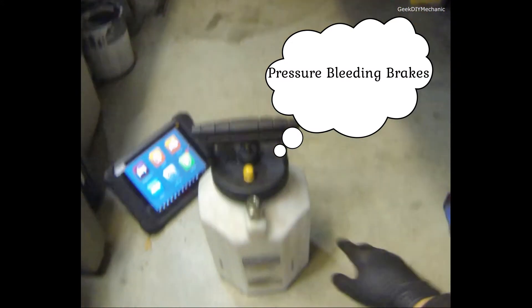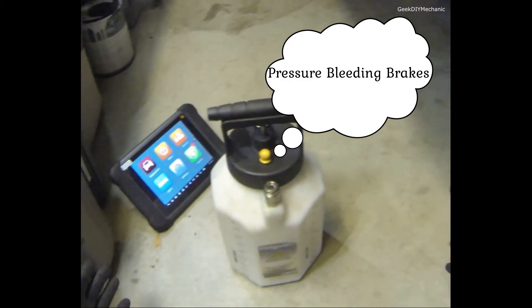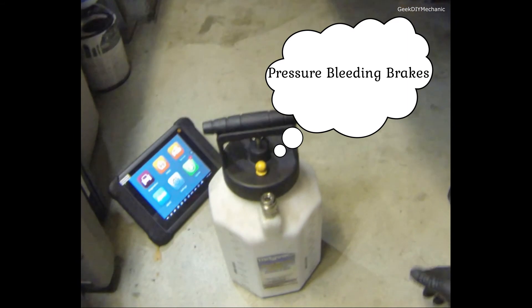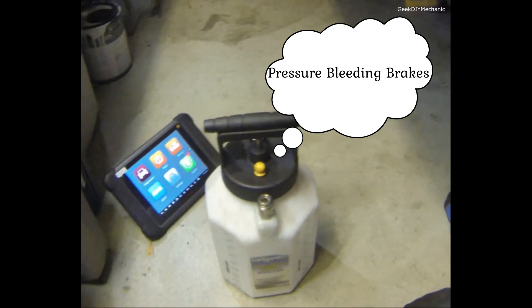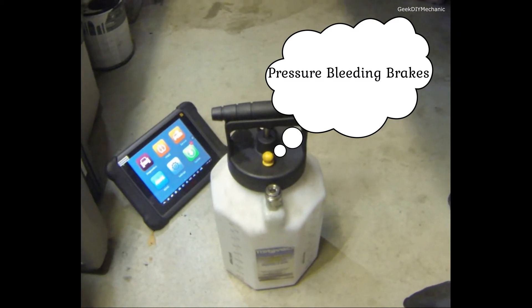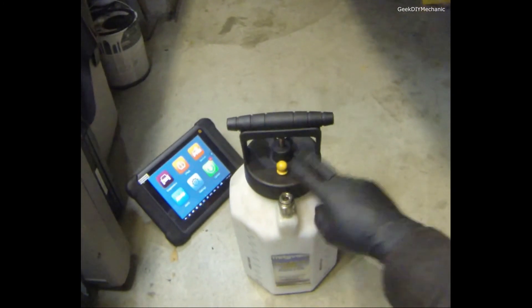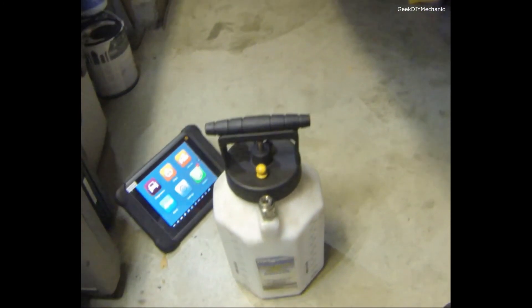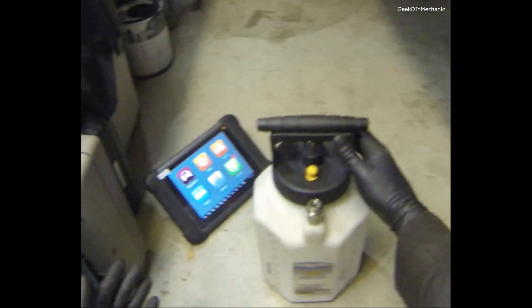The Mighty Vac — I use this for pressure bleeding, which has saved me a lot of time this year. I also used vacuum bleeding on one job, and on another we did the old school way with pedal down, pedal up. Maybe I'll do a video on all three methods, but I prefer pressure bleeding out of all of them — I can do it myself and I can tell if there's any air in the line.